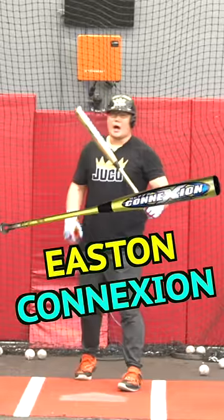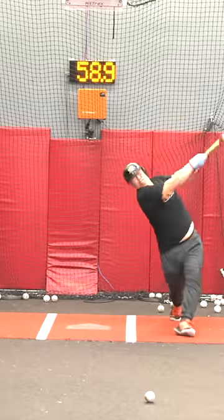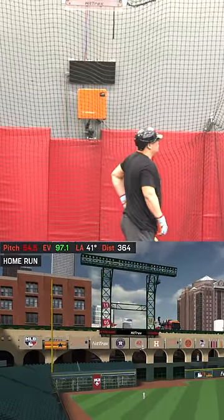Next up, we have the Easton Connection softball bat. It is $40 on eBay. Oh my god. That's a snake and a half — horse weight. Jesus.